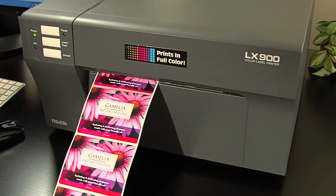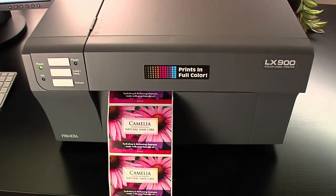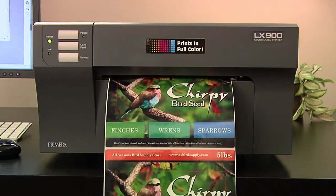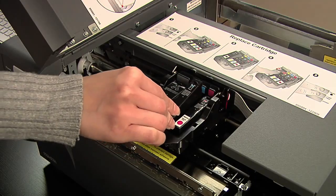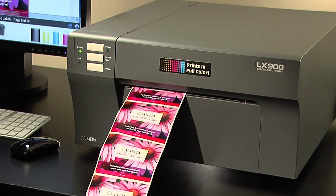Need to make larger product labels or shipping labels with color? Primera's LX900 color label printer offers all of the same great features of the LX400, but prints up to eight and a half inches wide, has individual ink cartridges for each color, and offers the fastest print speeds in its class.